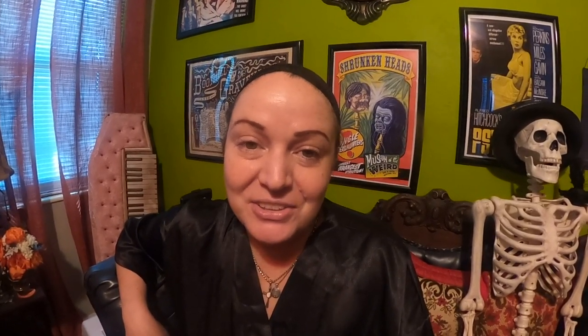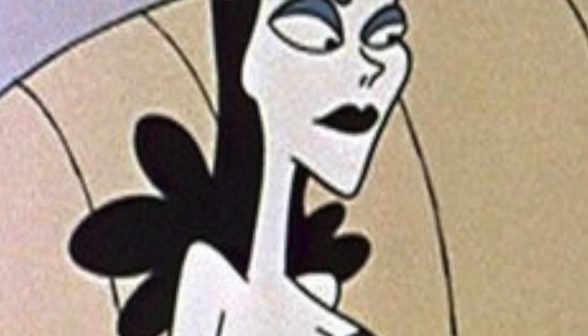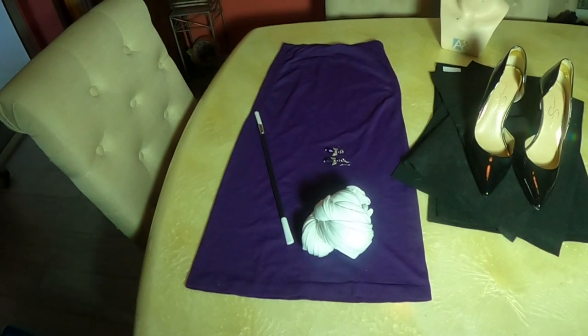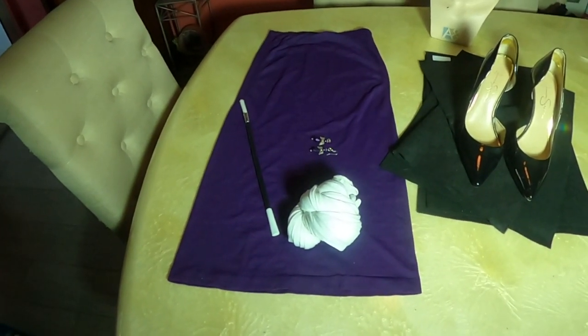Lucky for you, today we're going to be doing one of the easiest costumes. We will be recreating Natasha Fatale from the classic animated series Rocky and Bullwinkle. A lot of you have asked how I do the facial prosthetics with the Crayola Model Magic modeling clay, and in today's episode I'm going to try and film more of that so you get a better grasp on how to do it for this Halloween.